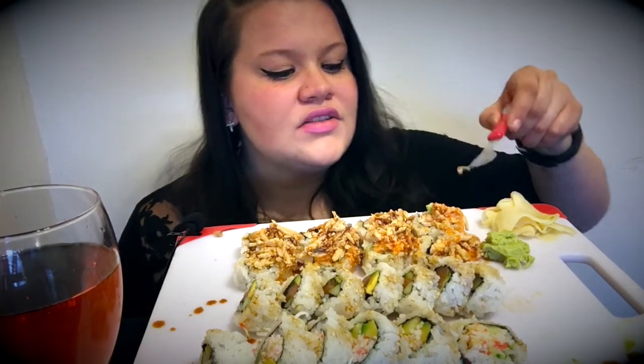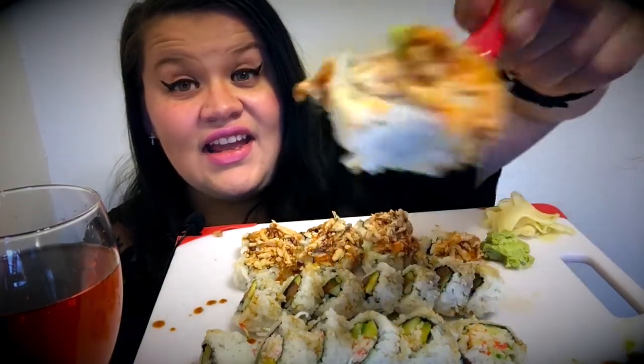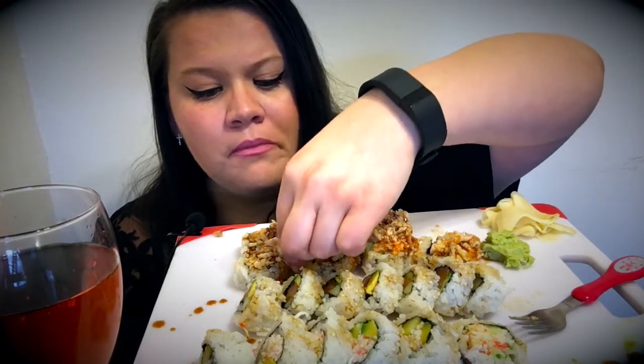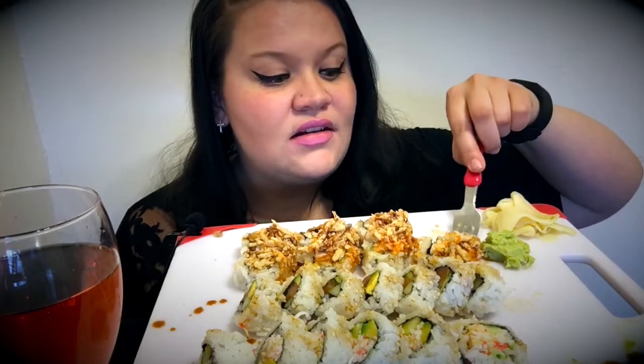So this is the crunchy crab roll. It looks bomb, right? Oh — they put french fried onions on that! Y'all know what french fried onions are? That's made for casseroles, not sushi! What is that? It does taste good though, I'm not gonna lie.